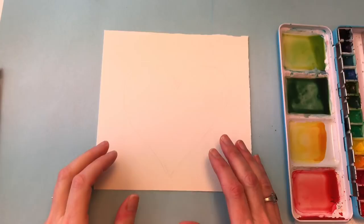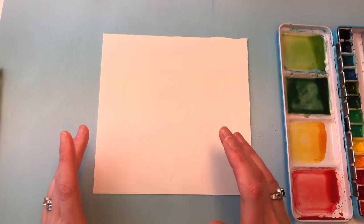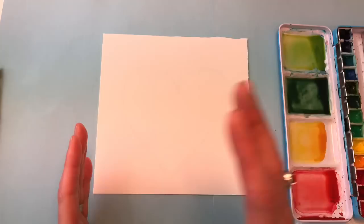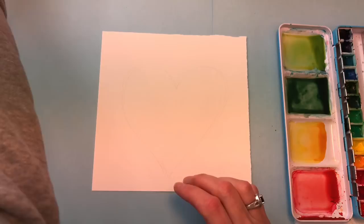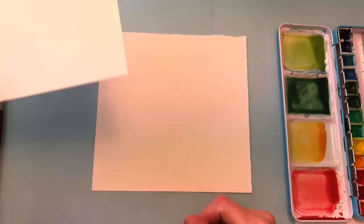To start with I have a piece of 100% cotton cold-pressed Arches paper. It's a 7 inch by 7 inch square. Basically I took my 10 by 14 inch paper, folded it in half, then took three inches from that and folded that off — this is the size I have. That way I could get two squares out of that piece.